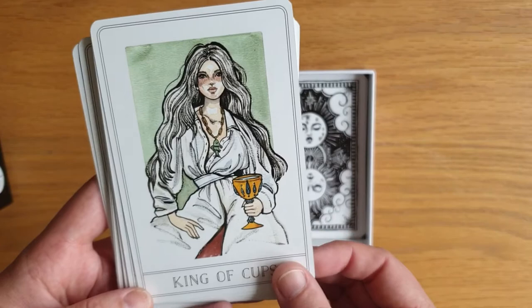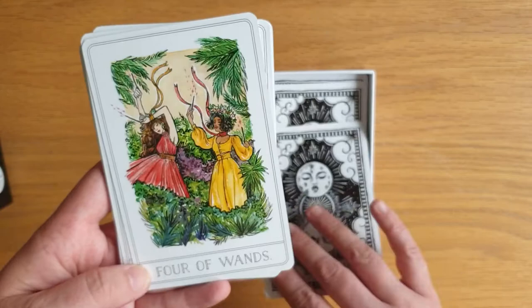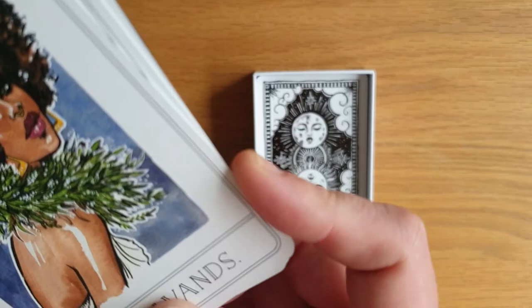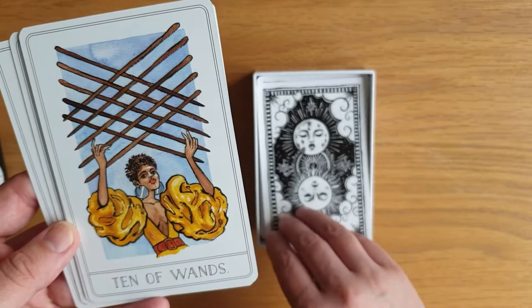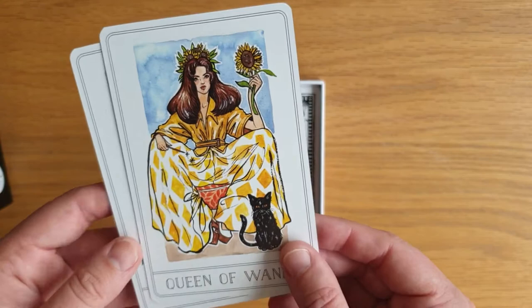And then the Ace of Wands, the Two of Wands, the Three of Wands, the Four, the Five, the Six of Wands — oh, that has got a smeared line on it, just like a misprint — Seven of Wands, Eight of Wands, the Nine of Wands, the Ten, the Page, the Knight, the Queen, the King of Wands. Absolutely stunning.